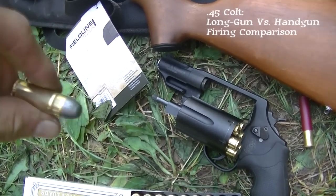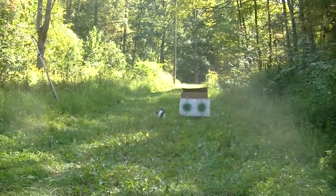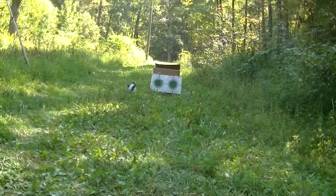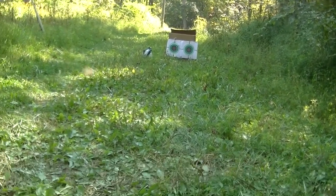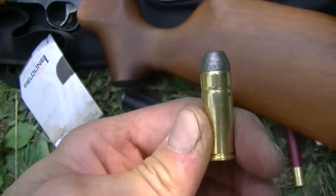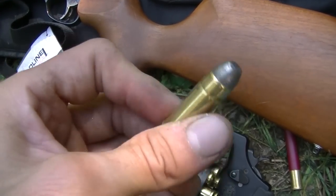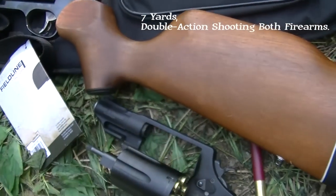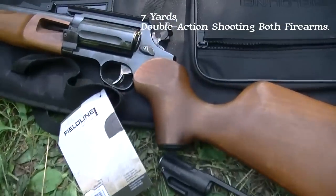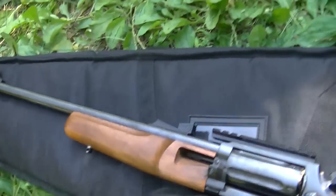I've figured out what I'm going to do with the 45 Colt round — I'll shoot two targets side by side. Circuit Judge on the left, Governor on the right, just to show how they each shoot. The Circuit Judge does have a slightly longer cylinder but I don't know if that'll play into it much at seven yards.